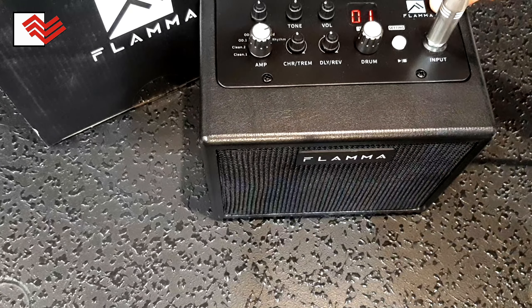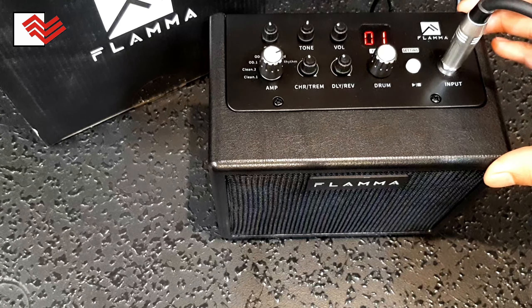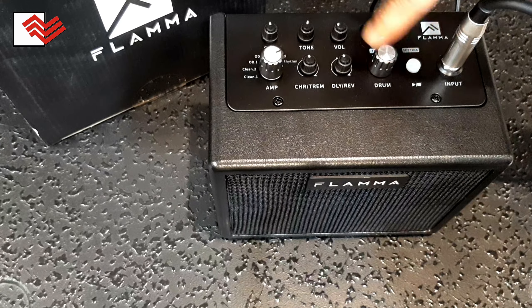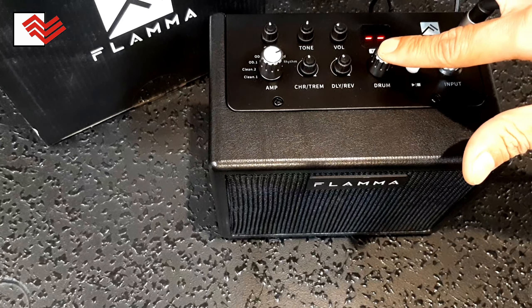Kemudian fitur selanjutnya, disini ada tuner. Jadi sebelum main, kita juga disini ada fasilitas tuner. Caranya kita klik tahan sampai garis dua ini muncul, kemudian kita stem gitar. Jika sudah, teman-teman klik lagi.